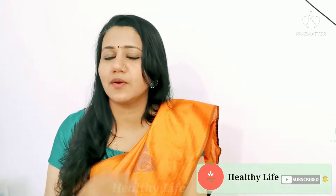Welcome to Healthy Life. I am Dr. Ashwadi. Today's video is about a face pack. The main ingredient here is the Chemberthipu. This is the main ingredient.